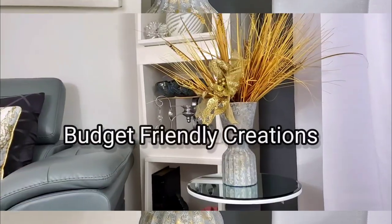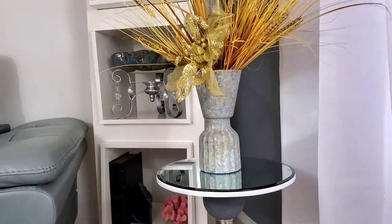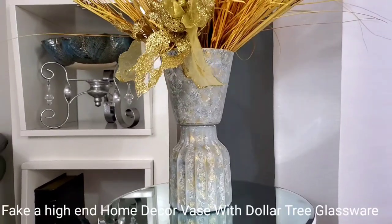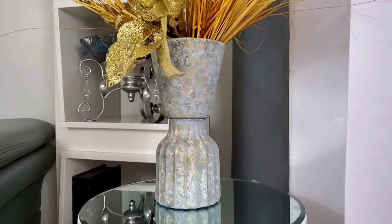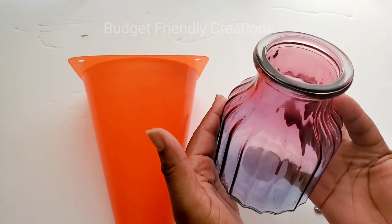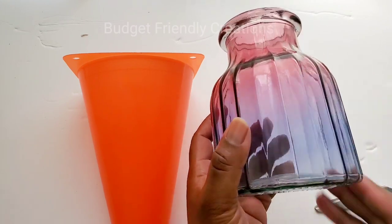Hi guys, welcome back to my channel. In today's DIY project we'll be making this beautiful vase and we're going to be faking a high-end look with Dollar Tree glassware. I'm going to be using this ombre vase that the Dollar Tree has.